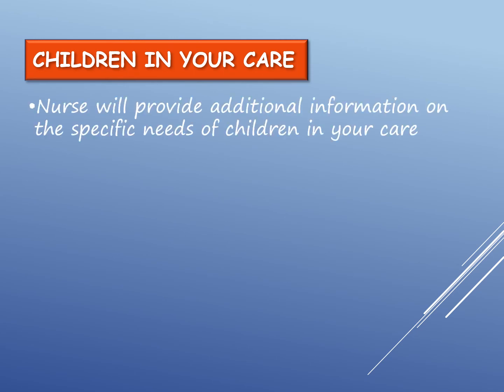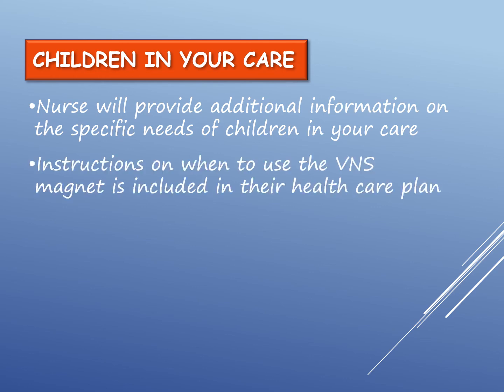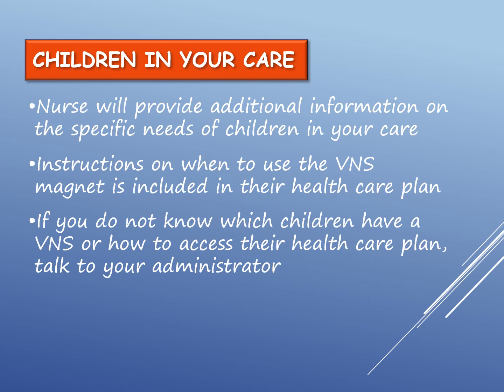The nurse will provide additional information, if necessary, on specific needs of children in your care. Instructions on when to use the VNS magnet are also included in the child's health care plan. If you do not know which children in your care have a VNS, or how to access their health care plan, talk to your administrator.